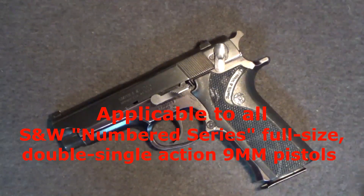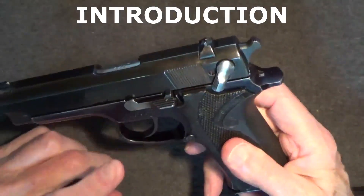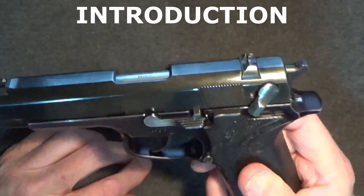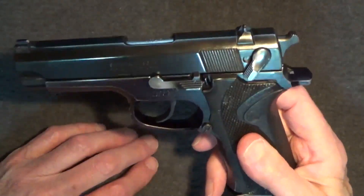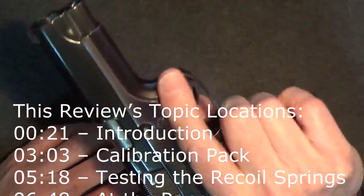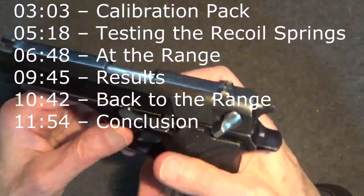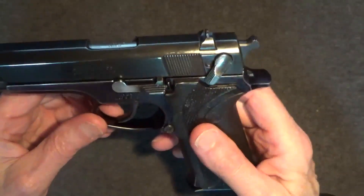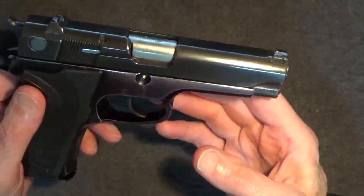Here's my Model 915, probably produced in the early 90s. It's a third generation, all metal, full size, double-single action, high capacity 9mm pistol. These numbered series guns were popular before the polymer gun craze. The 915 is one of the last of the Smith & Wesson high capacity Wonder 9s from the era, and also one of Smith & Wesson's no-frills budget guns from its Values series. Still, it's a nice gun, although it's obviously seen a bit of use and abuse in its life.